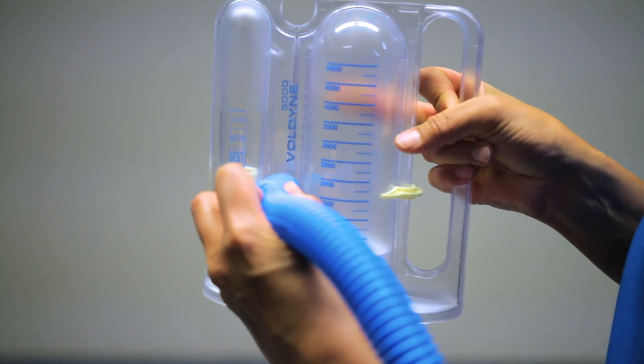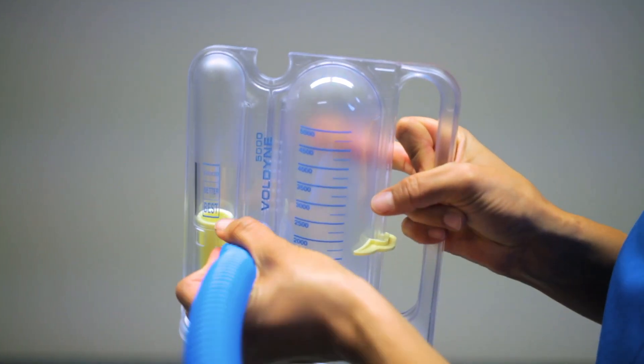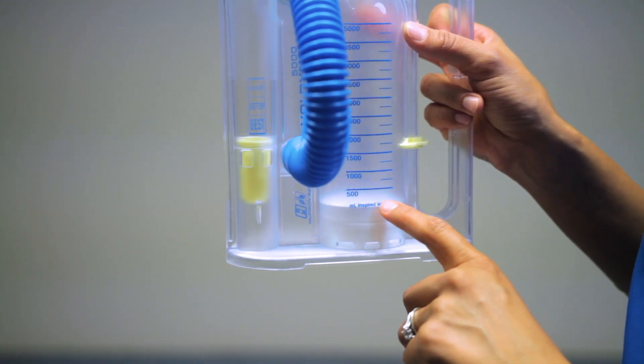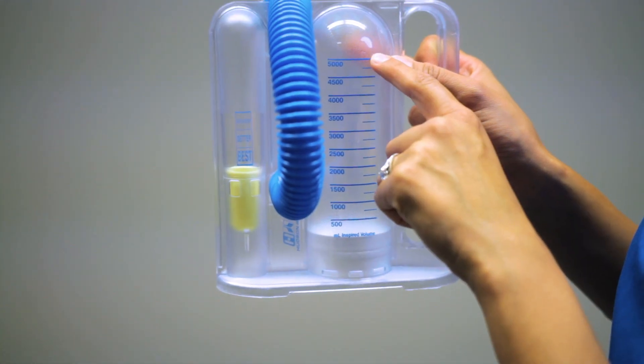When not in use, you want to attach the mouthpiece to the top groove to prevent it from getting contaminated. The cylinder has a piston at the bottom of the IS that will move up and is labeled by milliliters (mL), which is inspired volume beginning with 500 mL to 5,000 mL.